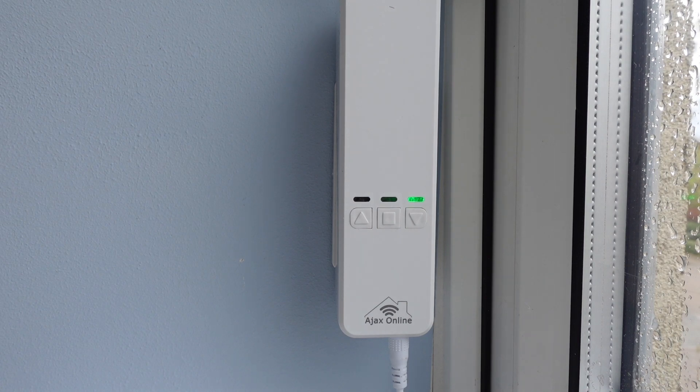Hey guys, today I'm going to show you four ways you can actually control a Wi-Fi smart blind. I'll be showing you how you can set this up and how you can integrate it into the four major smart home players: Amazon, Google Home Assistant, and HomeKit.